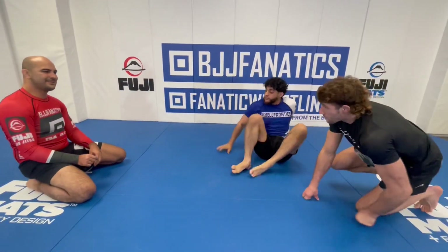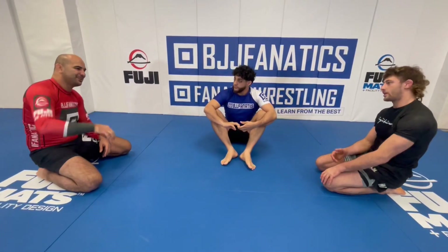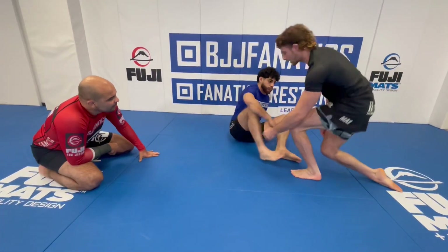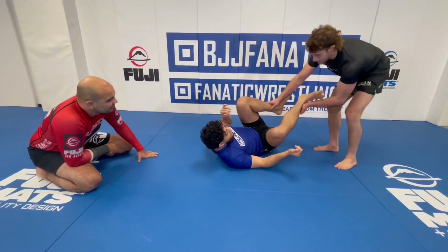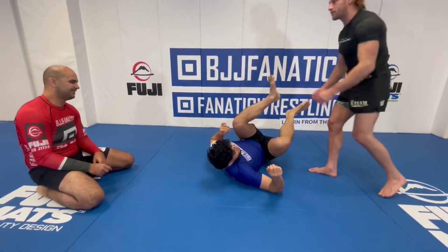For some reason, in no-gi the timing is even more important. Just figuring out that little switch in the hand — in the gi you can make that switch differently because you close your hand around the fabric to push and pull. With no-gi, I have to do different things with my hand and use my body in different ways.